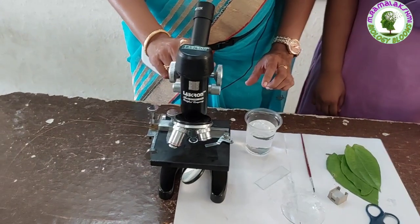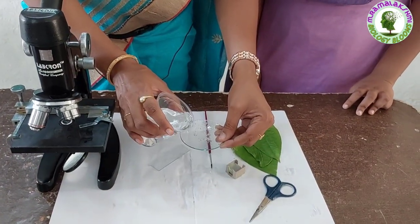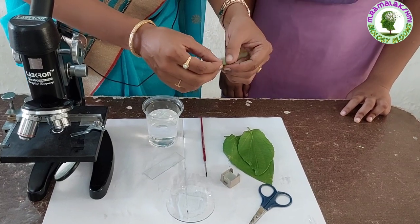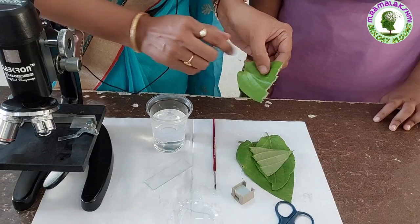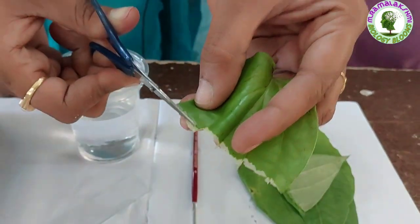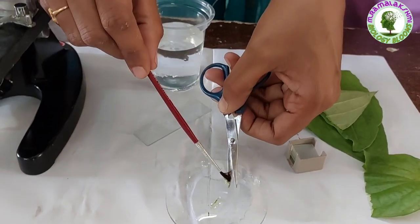And a microscope. First, we take some water in the watch glass. Now take a betel leaf and tear it in a single stroke. Cut a small piece of leaf peel with the light colored portion. Put them into the watch glass containing water.